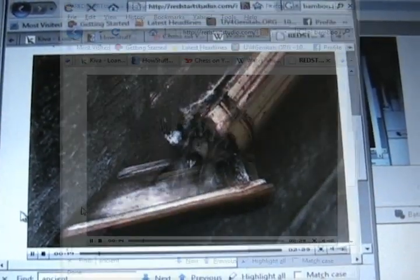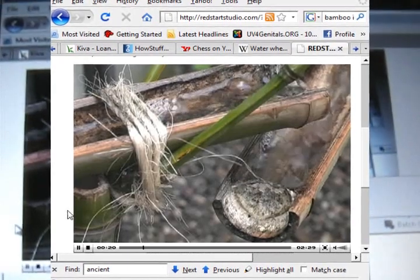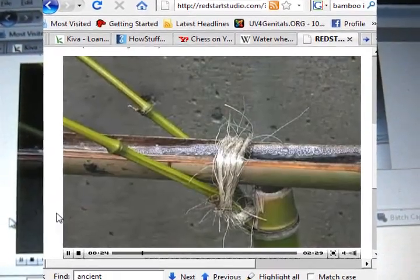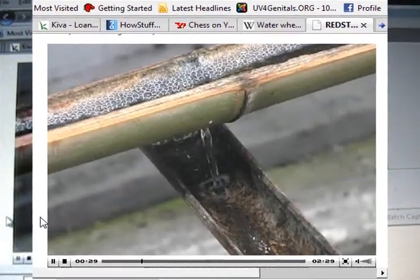You can see it is a series of bamboo shoots connected, primarily lashed together and supported by other sizes of bamboo.